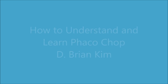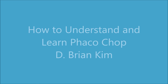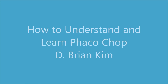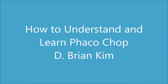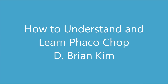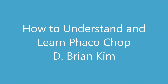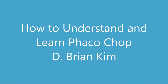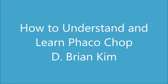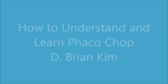Hello, my name is Brian Kim and I'd like to share my technique on FacoChop. I truly believe FacoChop is the best technique because it is simple and it is efficient. I learned how to divide and conquer during residency, but I soon realized sculpting is inefficient and increases risk to the intraocular structures, including the cornea. My FacoChop technique has evolved over the years and I'd like to share this with you and hopefully you'll learn something new.